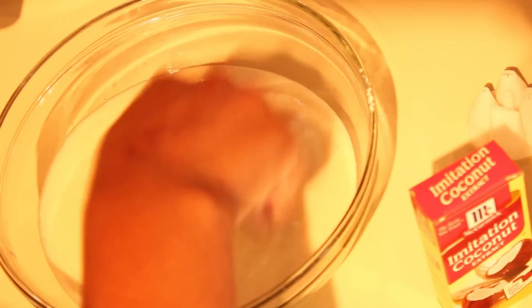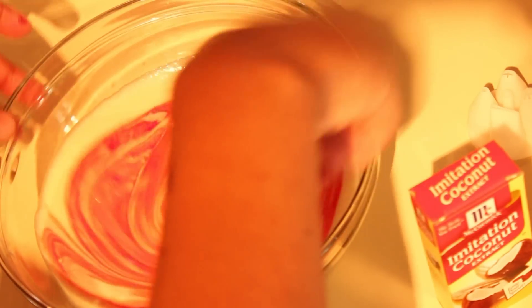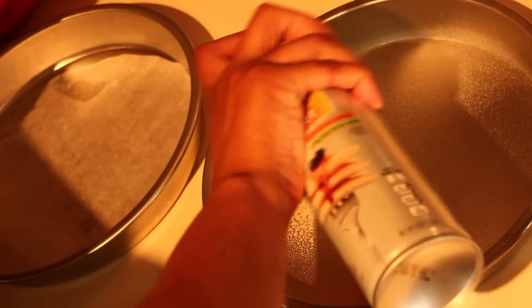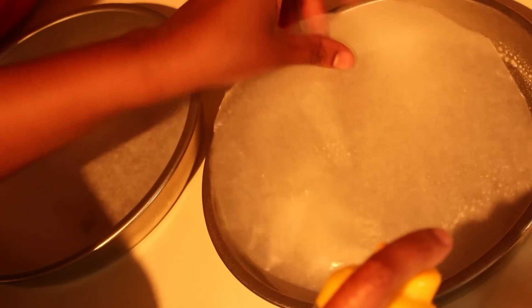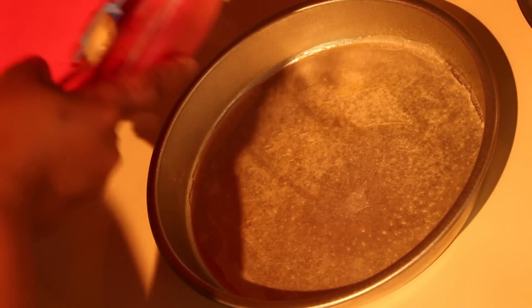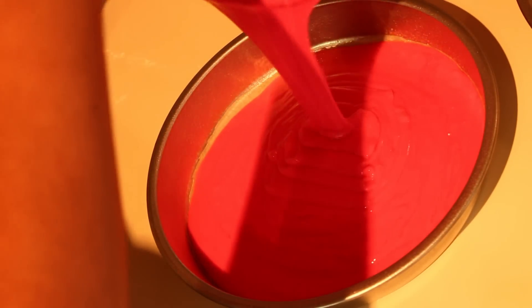I used rose, pink, and red for these cake layers, but you can use whatever colors you want. I actually made a cake for my son's birthday party with rainbow colors, and I'll show you that at the end of this video. I cut some circles out of the wax paper, and I heavily sprayed my 9-inch cake pans with nonstick cooking spray, then put in my first cake layer.